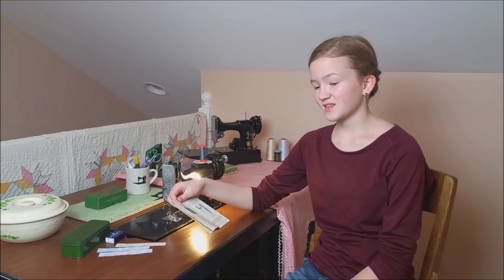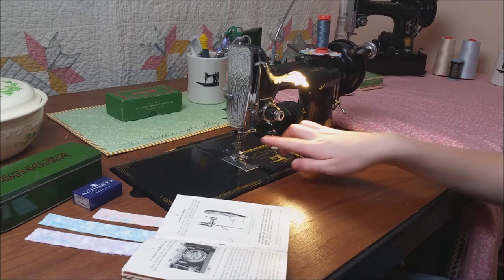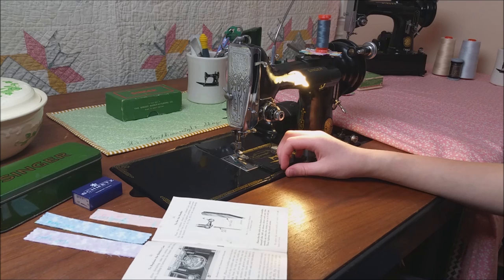I'm Ruthie, and we are going to be on Part 3 of Getting to Know Your Featherweight, on page 13 of your manual, to set the needle. To set the needle on a single featherweight properly, you are going to want to turn the handwheel to where the needle bar is all the way at the top. The needle bar is this right here, and you can also see it right here in your manual.